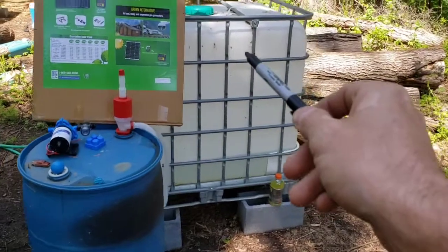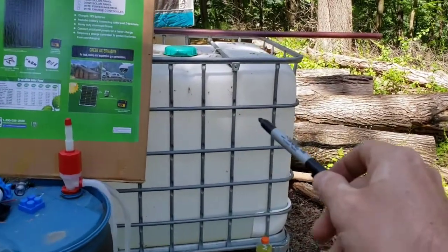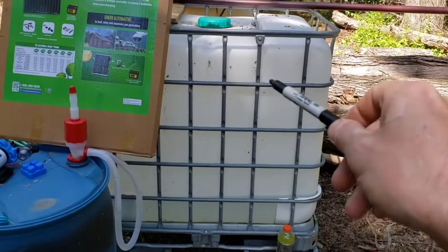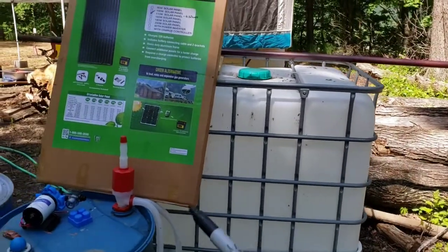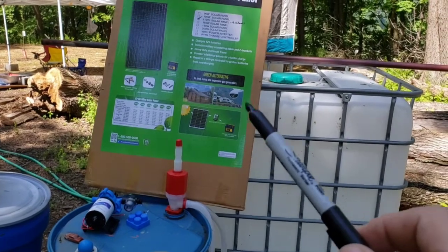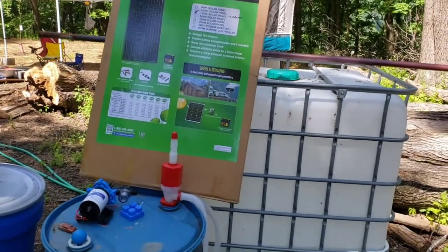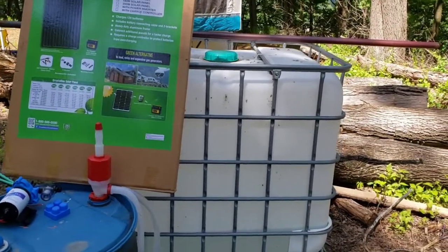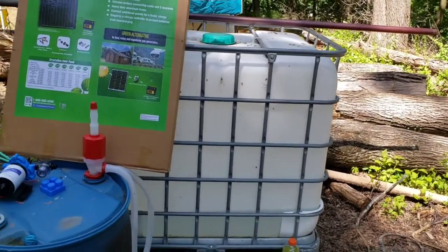Once we learn from doing this, we're gonna transfer that to the building over there. We'll use a 275-gallon tank to gather rainwater and then use the system we work out here to pressurize that for outside and inside use — hook up a sink and things like that, keep everything clean.